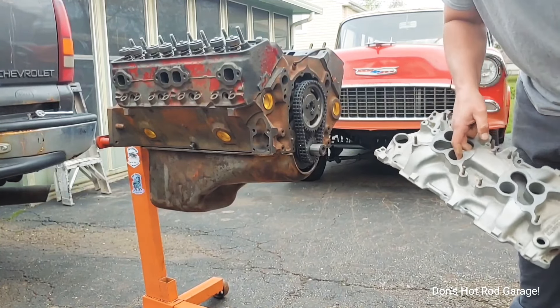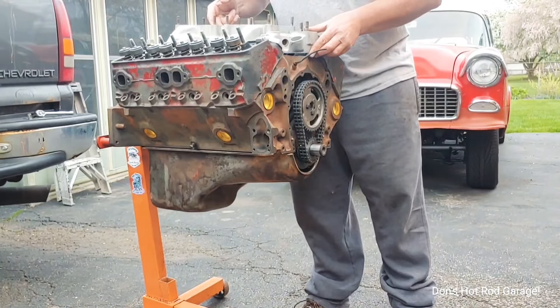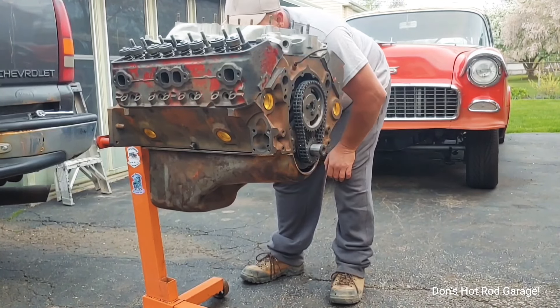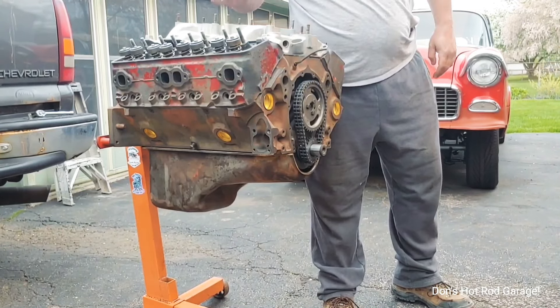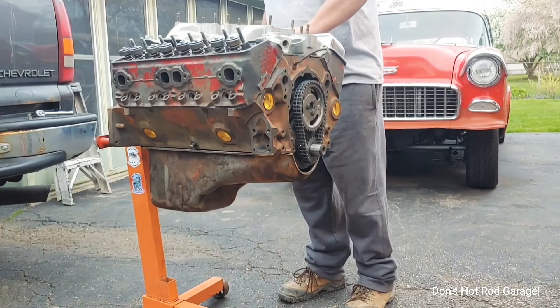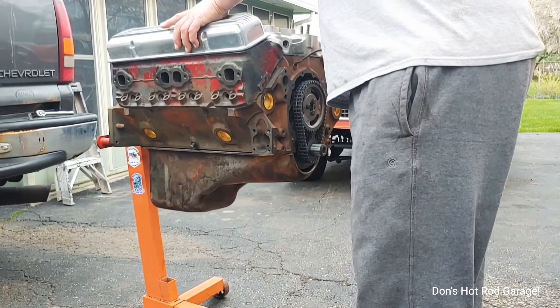This is the intake that my buddy BW's Garage got me. So it must take a different cam oil baffle - it's really cool. Corvette valve covers.